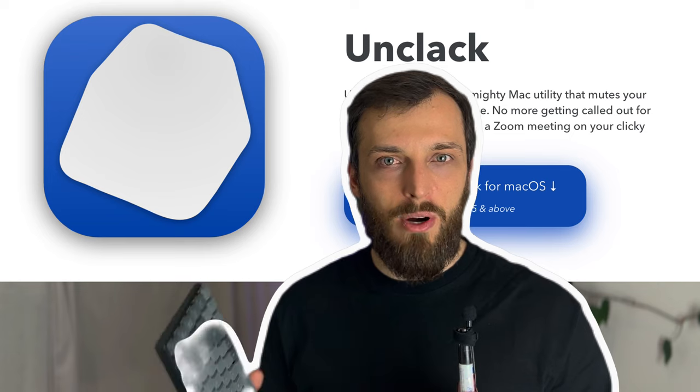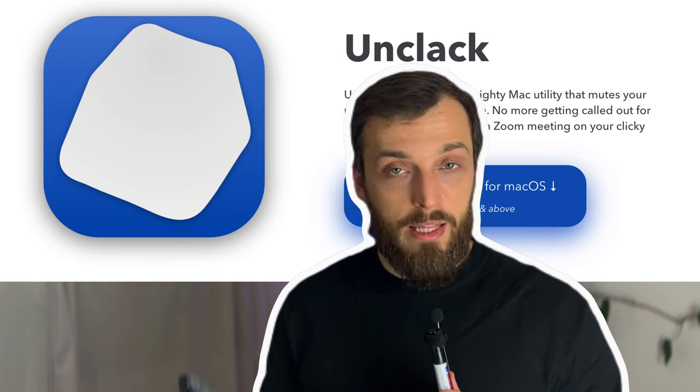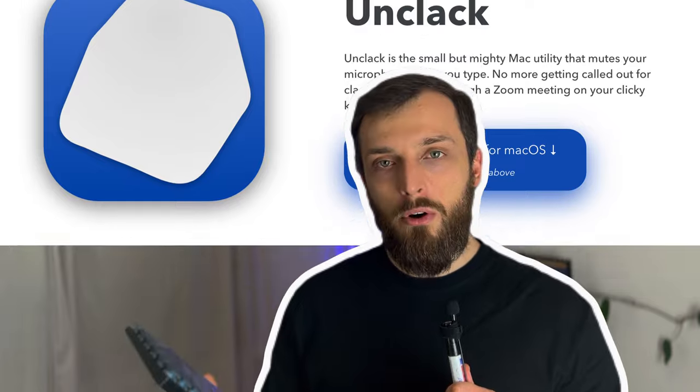One big disadvantage with the blue switches is that you annoy every co-worker. If you type on it, it's just annoying for everyone else. Even in meetings, I cannot type without muting myself. There's a software — it's called Unclack or something similar — that removes these clicky sounds from your microphone.